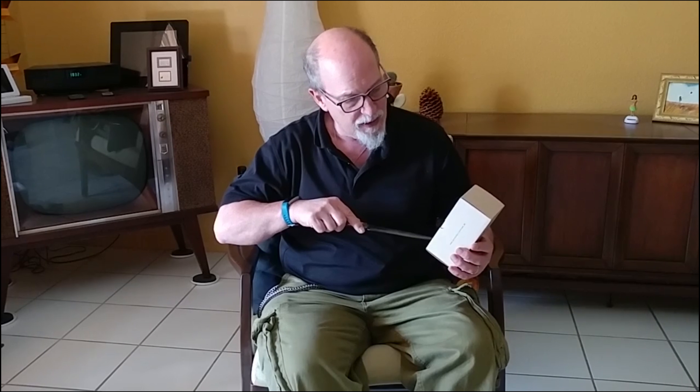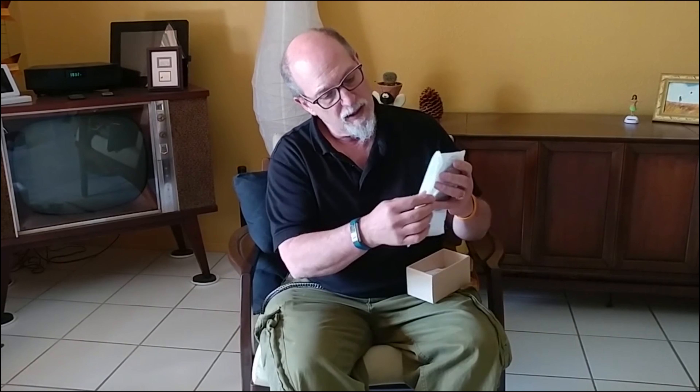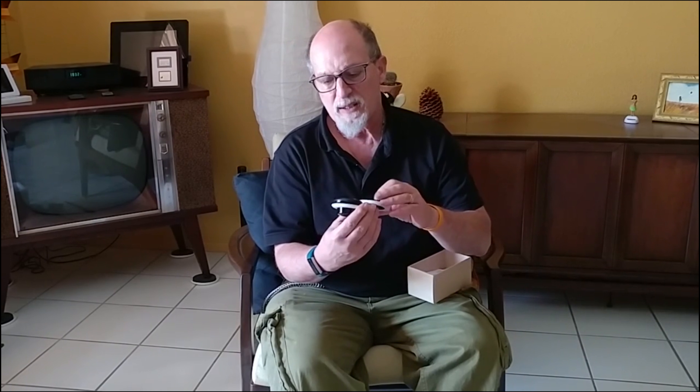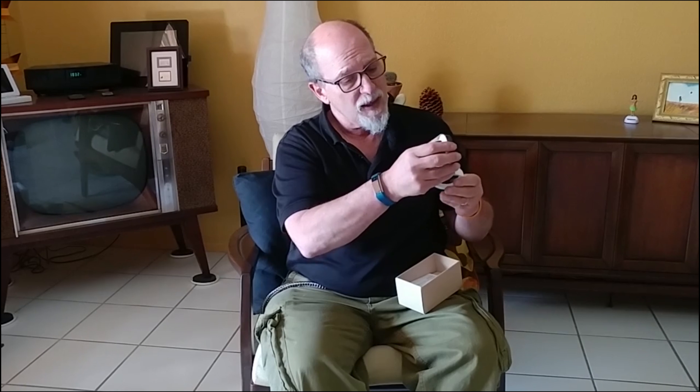We'll get our knife here and cut the little tab that seals the box. We'll open it up — and that's what it looks like inside. The camera right here is nicely made, it's got a nicely weighted base, and that's basically what the camera looks like. I just want to add that the company that manufactures this is based in Germany, so it's got German engineering and technology.